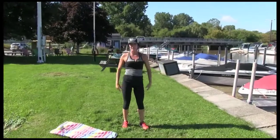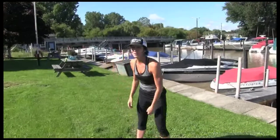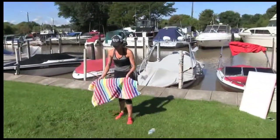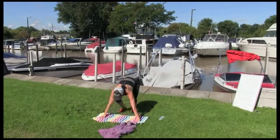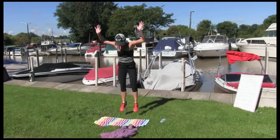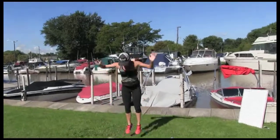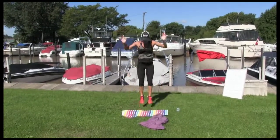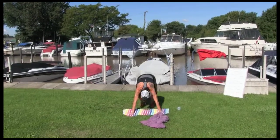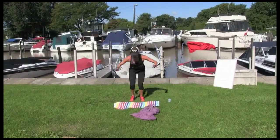That's four sets. Burpees with a push-up to finish — 10. How long is that so far? About five, six minutes. Quick, under 10 minutes today. I made Chris do the longer ones. Okay, burpees, push-up, 10. Let's go: 1, 2, 3, 4, 5, 6, 7. Let's go guys at home. 8 — push through. 2 more, almost there — 9. Last one — 10.